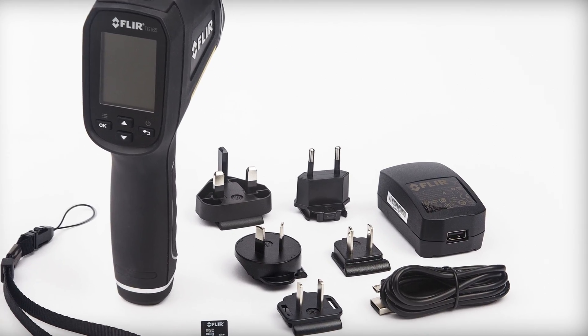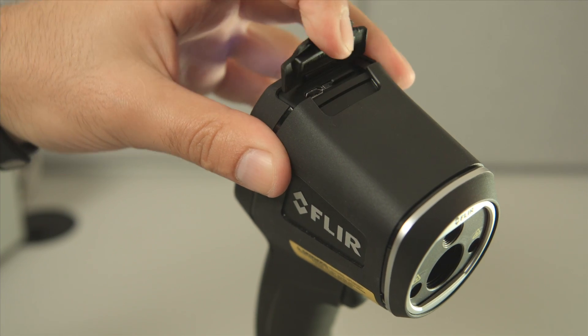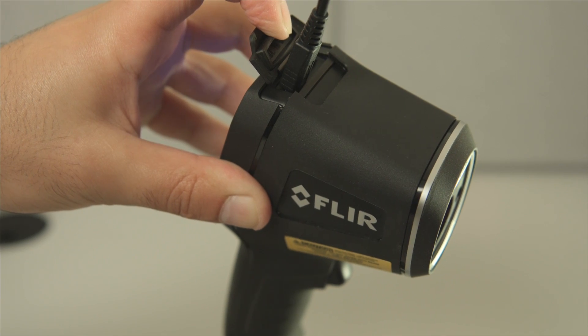First, to charge the TG-165, use the provided USB cable and plug it into the TG-165 using the USB connection located under the rubber flap on the top of the unit.